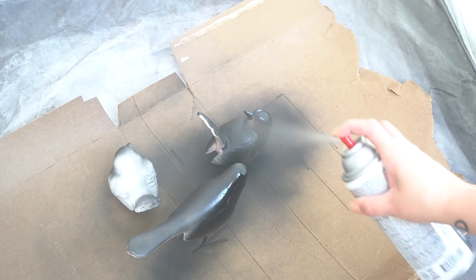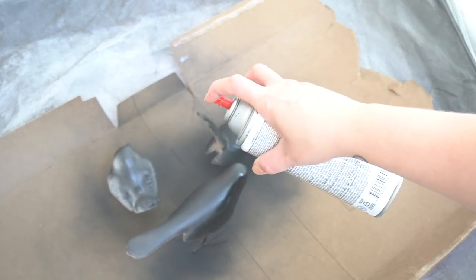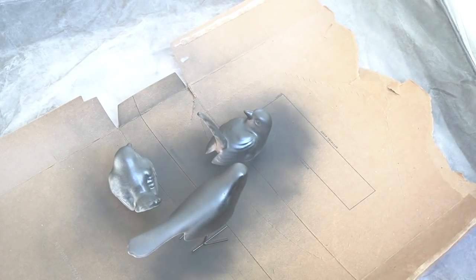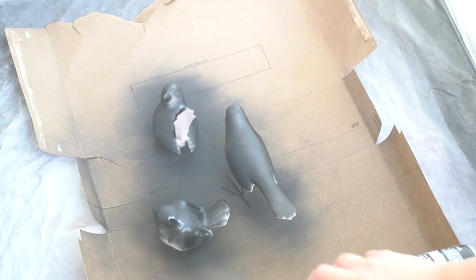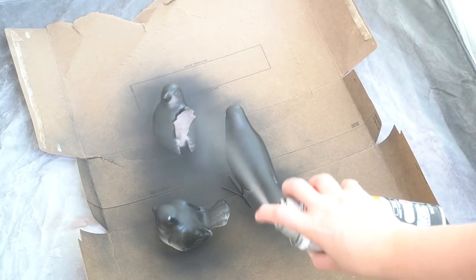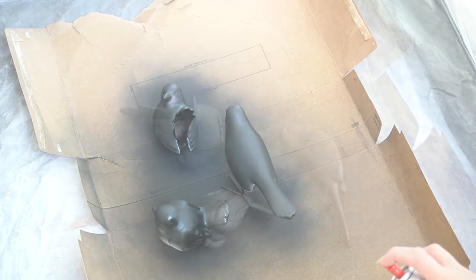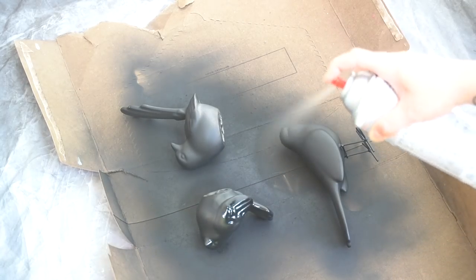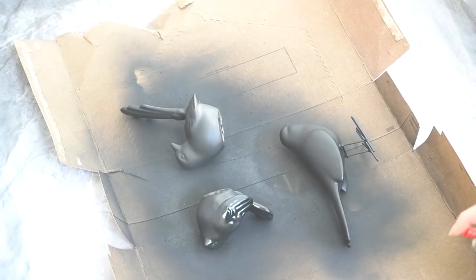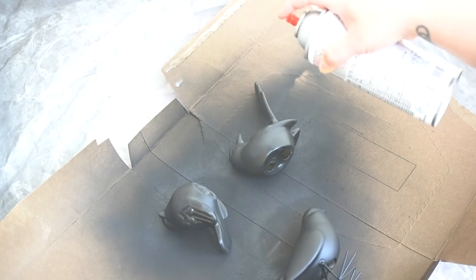I usually buy the Rust-Oleum spray paint, which is a little bit less expensive. However, hands down, this is probably my favorite spray paint. It says it dries in less than 10 minutes and it absolutely does — it was probably because I was outside and it was kind of warm, but the finish and the speed at which this dries is amazing and it doesn't stay tacky to the touch. For a couple more dollars than what I normally would spend, it's definitely worth the investment to get a higher quality spray paint that paints and dries so much faster.